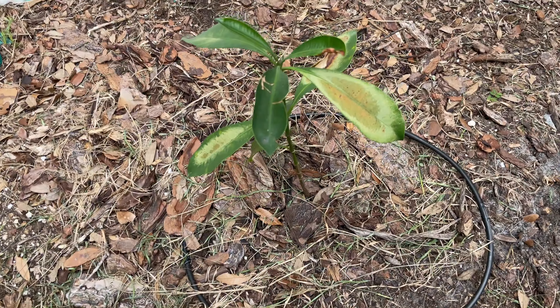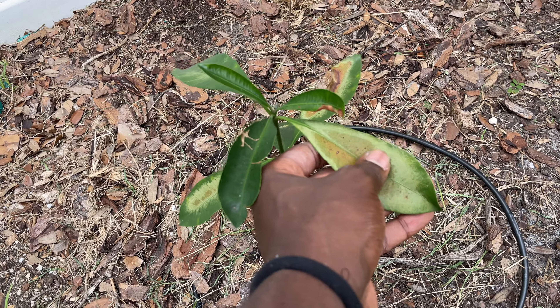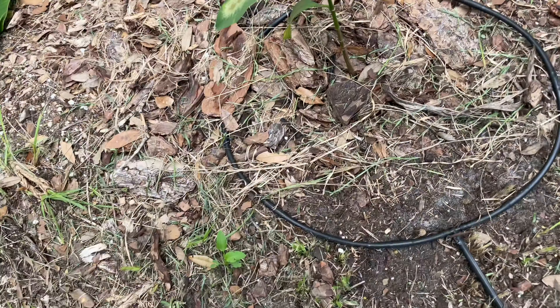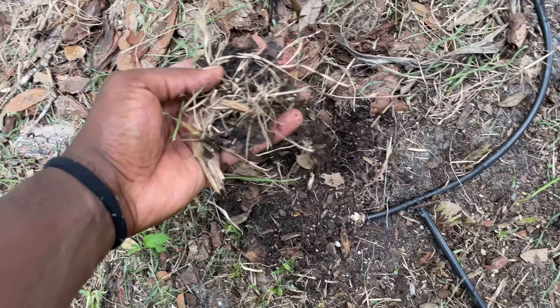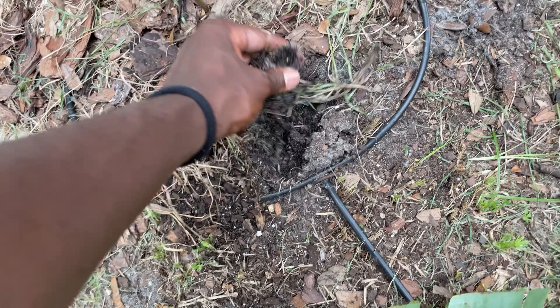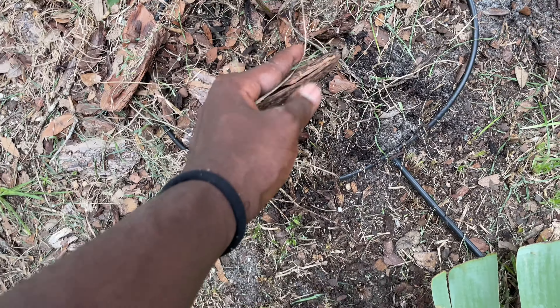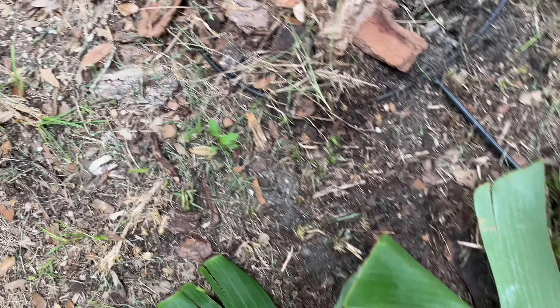Like I told you, middle of the summer, this thing has been getting burnt up, but its new growth has been adapting to its current spot. The soil is somewhat dry — we had rain yesterday so it's not as dry as it usually is. You can see this poor attempt at mulch that I tried to do before, but we're gonna get it fixed right now with these banana leaves.